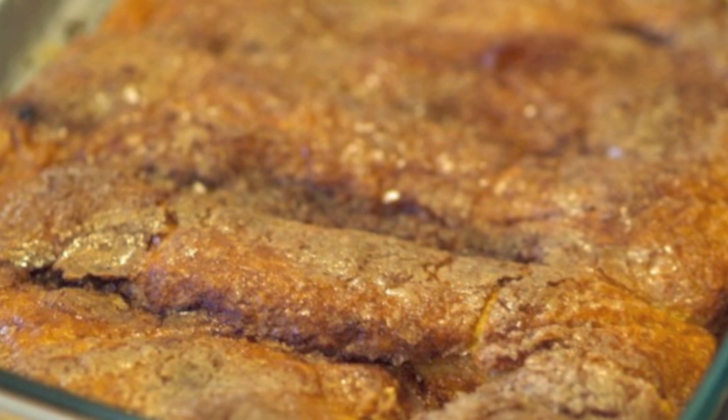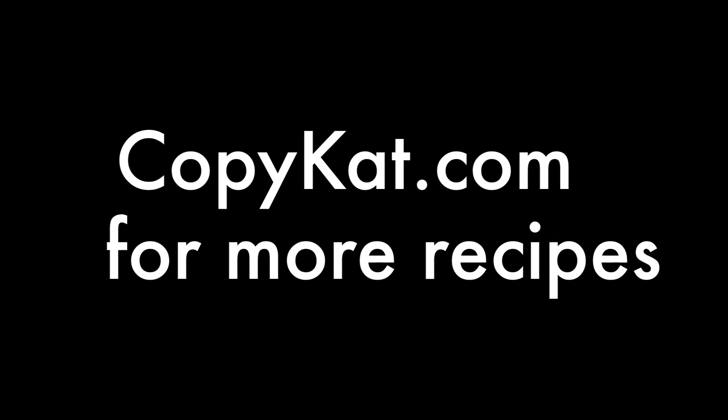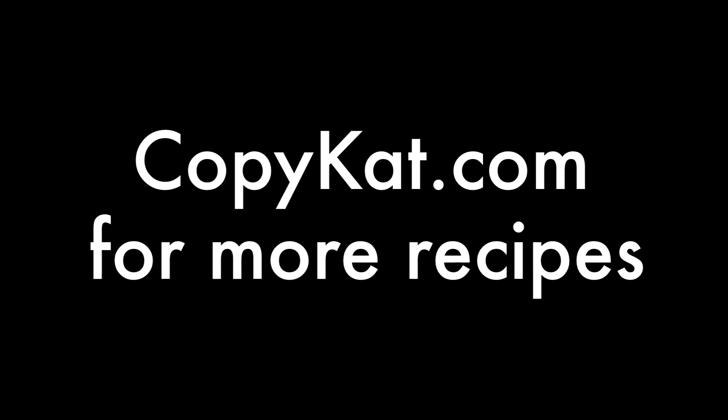If you like this recipe, please give me a big thumbs up here on YouTube. And for more great recipes, come to copykat.com.